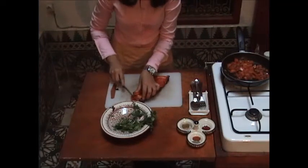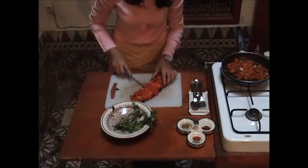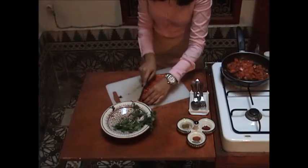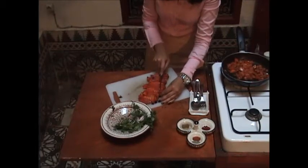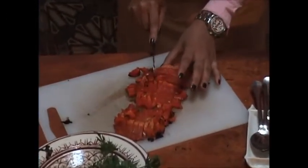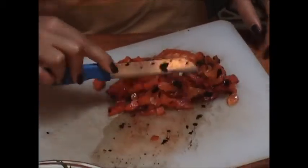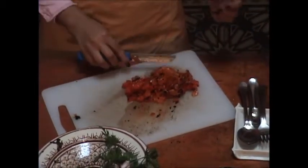We start cutting the bell pepper a little bit thin so it will mix well with the tomato. You'll feel it's very soft because we roasted it. Some people like it a bit bigger, some like it small — it depends on how you like it, it doesn't matter. You might see some black skin mixed in with the bell pepper, but that's fine because it gives a different flavor.